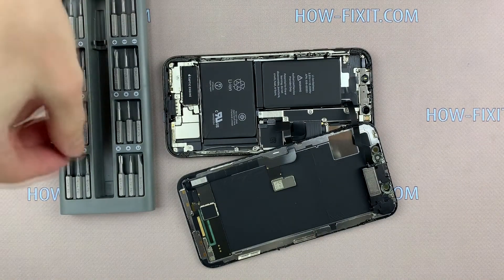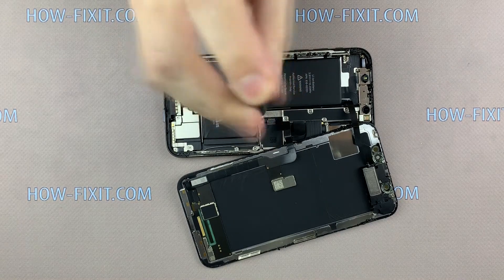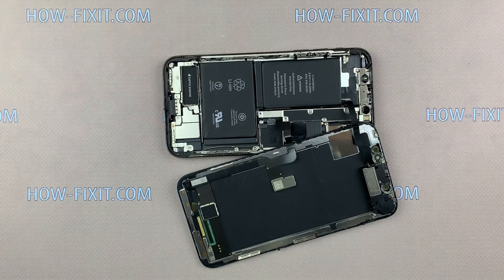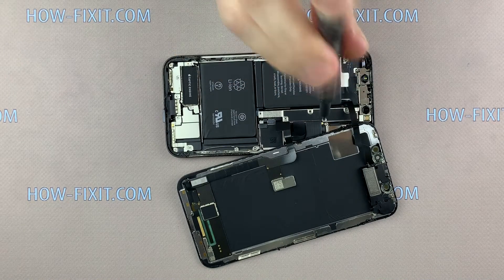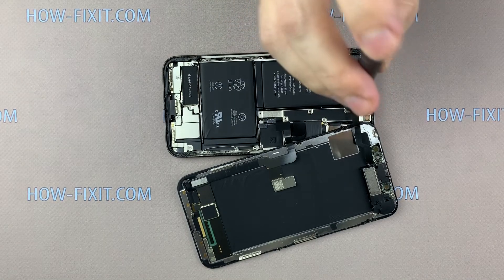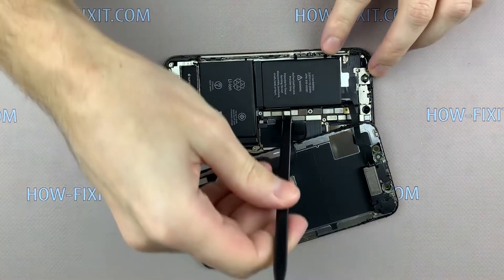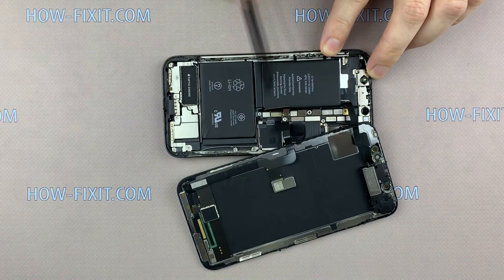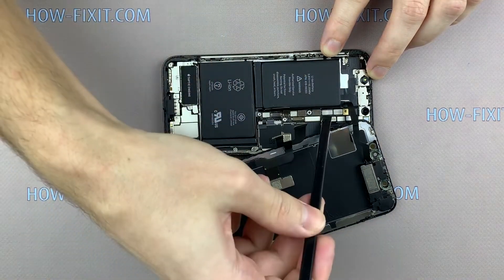Using a Y-wing 0.6 mm screwdriver, unscrew five screws and remove the metal panel. Under the metal panel you will see cables. First disconnect the battery cable, then disconnect the three display cables.